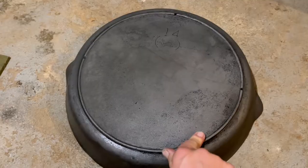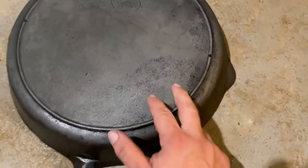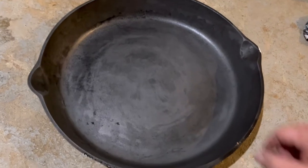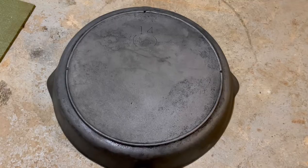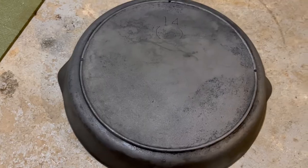Out of the e-tank and scrubbed down, and definitely a big difference. That carbon buildup definitely faded and scrubbed off a bunch, but some still remains. Cooking surface looks solid, but there's still some discoloration — we're going to need the vinegar bath for that for sure. I could put this back in the e-tank for the next few days, but I'm going to go a different route.